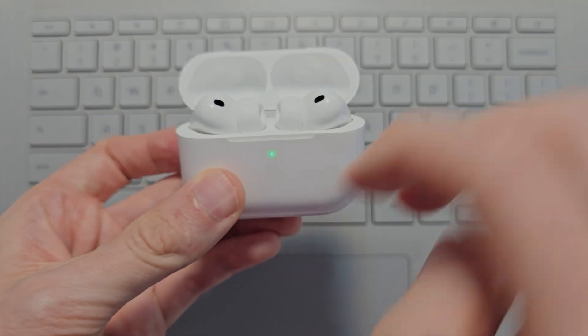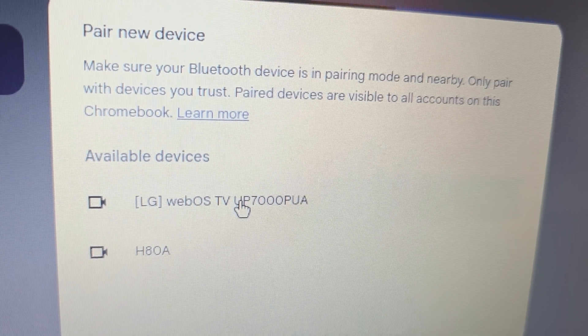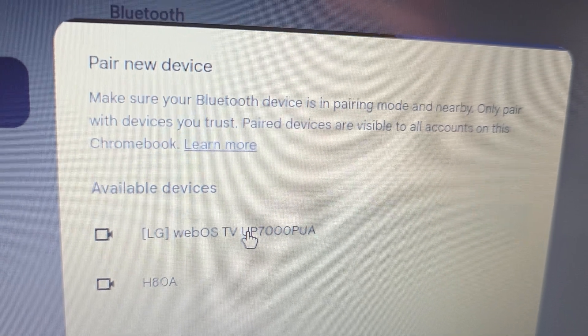First, just open up the case. Just make sure the AirPods are in the case and you should see the light. First just check if it's on the list, but for me it's not.